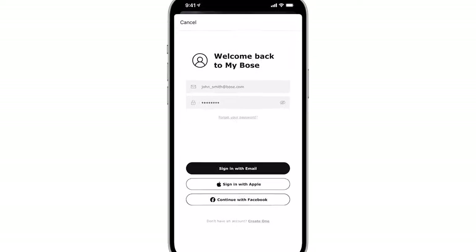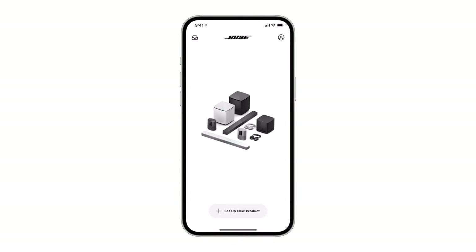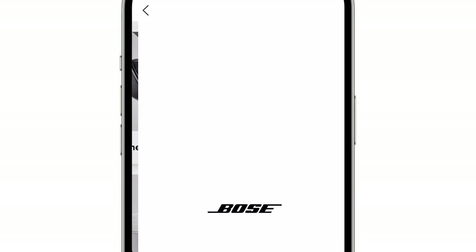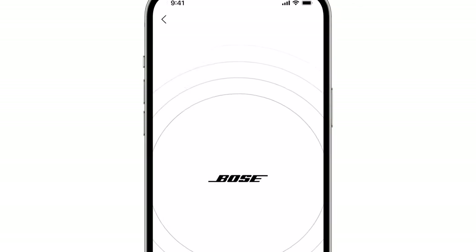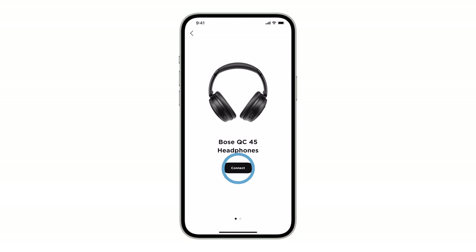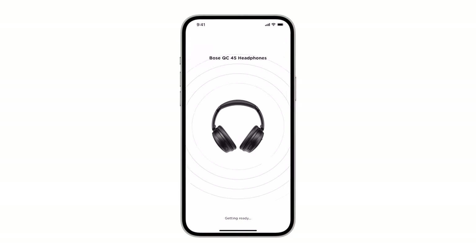Log in with or create a new MyBose account. From the MyBose screen, tap the plus button and then tap Headphones & Frames. A scan will begin searching for your headphones. Once they appear, tap Connect. Follow the remaining app instructions to connect your headphones.